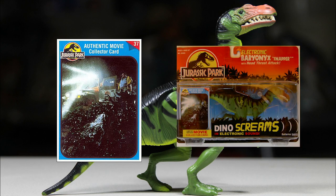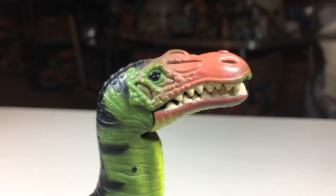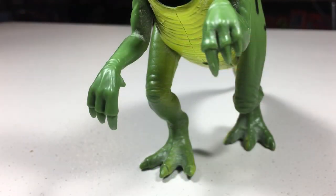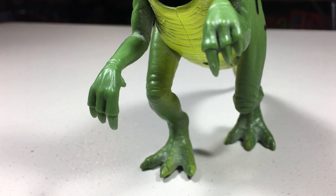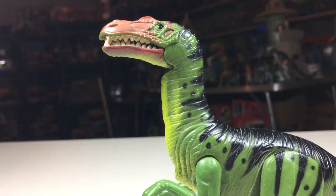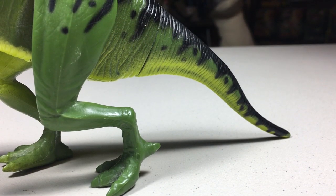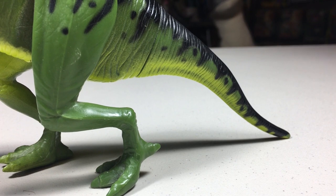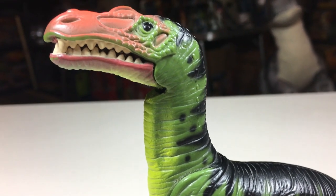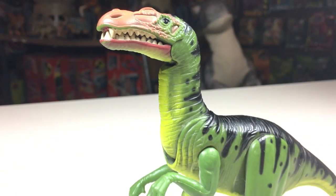The sculpt on this one is interesting. The head sculpt is sort of correct for a Baryonyx, having that long crocodile-shaped head, and it has the long claws on its fingers. But the body itself is sort of odd — the head is raised up really high and its tail is really close to touching the ground, kind of like the older depictions of dinosaurs, even for the time this figure was released. This is another dinosaur that was not featured in the first film, so this may have had something to do with the inaccuracies or overall look of the figure.